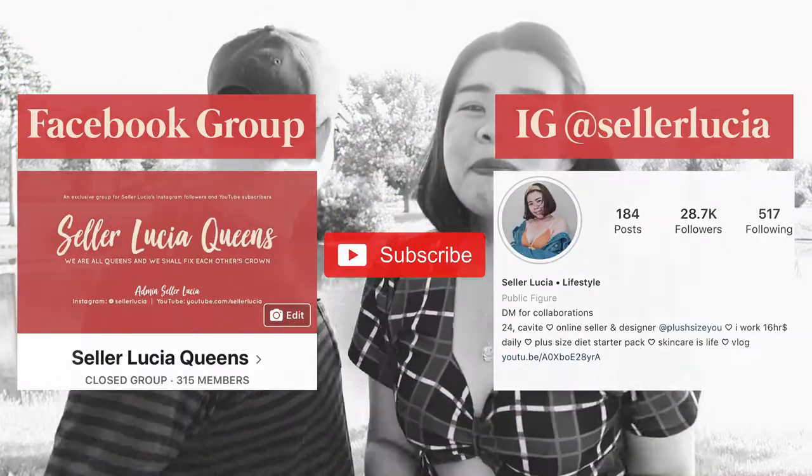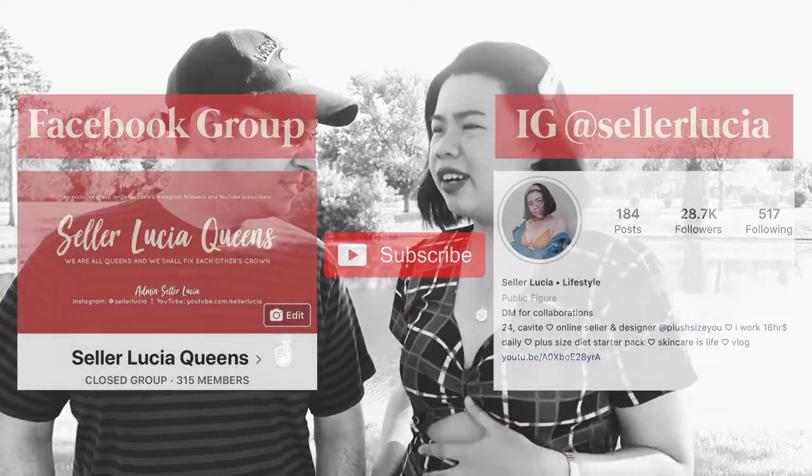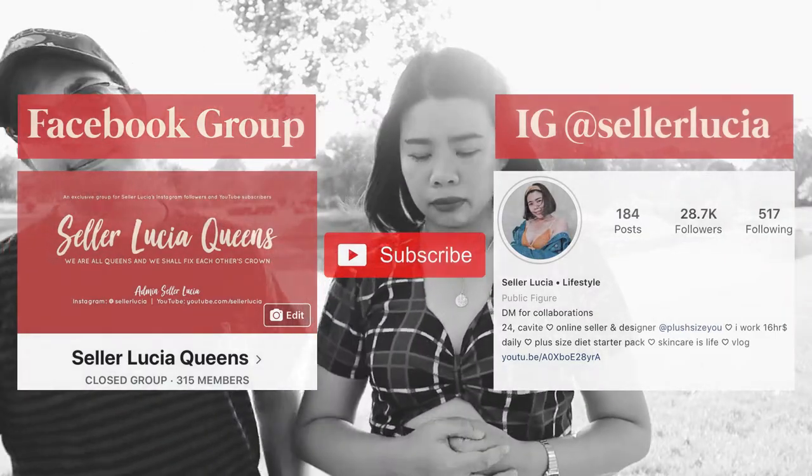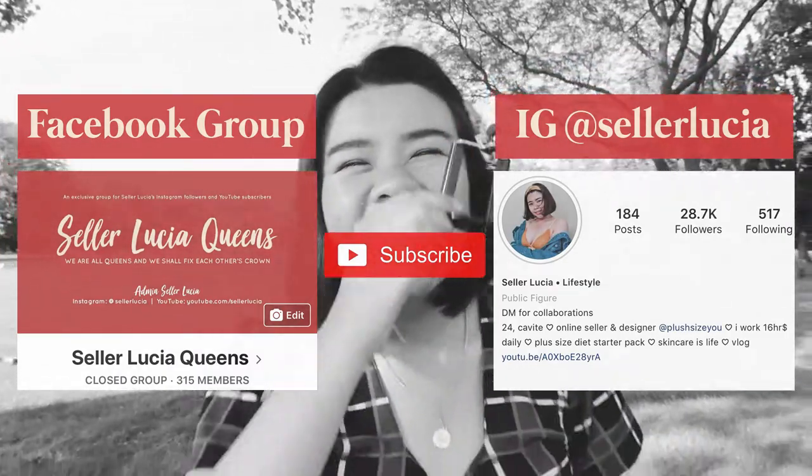I can do this alone — my boyfriend is here to help me direct and film the video. I will show you how to take the pic. As I told in my first video, I only travel once a year, which is two months long. Usually I'm just one of them — of course when you travel, how do you take a picture if you don't have someone with you? So, how to take a good OOTD picture, Seller Lucia style.